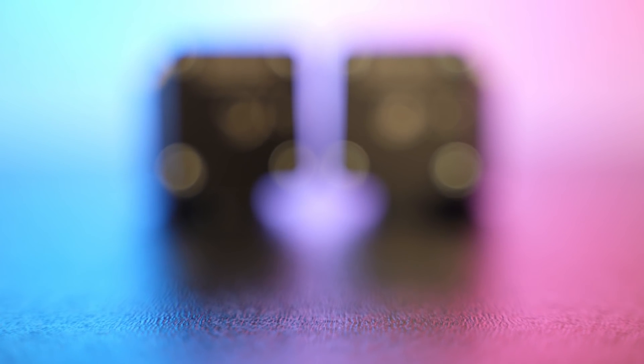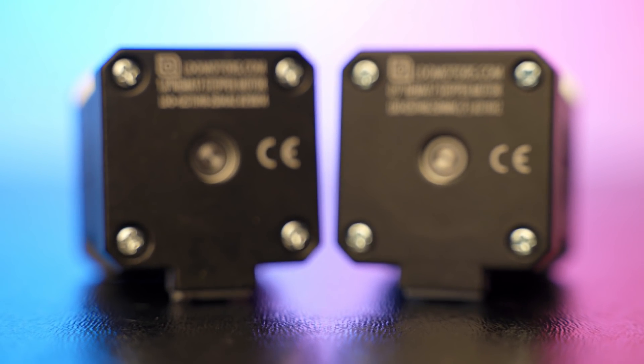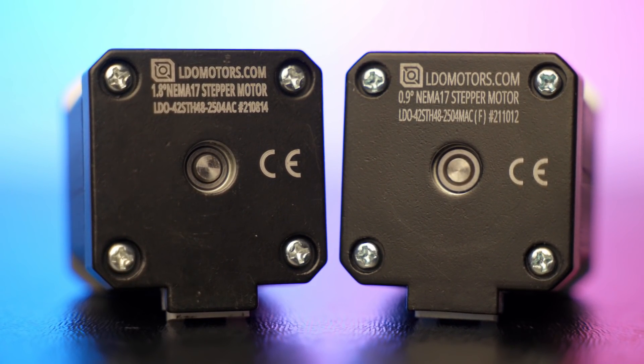What's up everyone, Viz Treaty here, and today we are comparing two awesome LDO motors: 1.8 degree versus 0.9 degree on a 48mm long Nemo 17. Stay tuned because at the end of this video there is a giveaway — don't miss that.